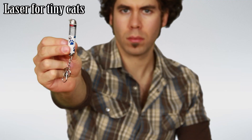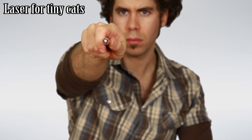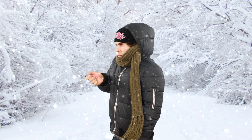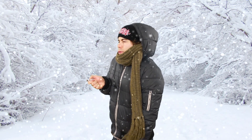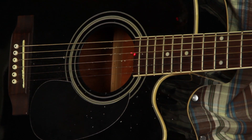The next one is the most powerful laser for tiny cats — it's so strong that we're gonna use that in Alaska. Like you can see, it's really hard to zoom on the strings. It's really cold in Alaska. Oh, we found something — we found 2i.